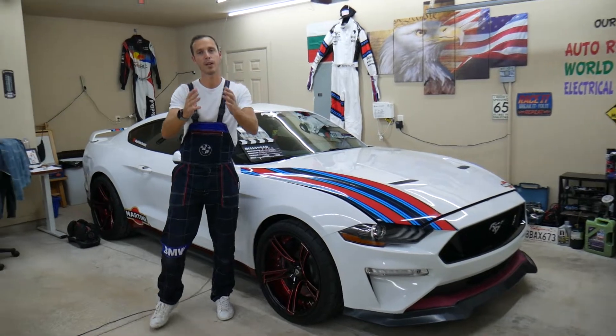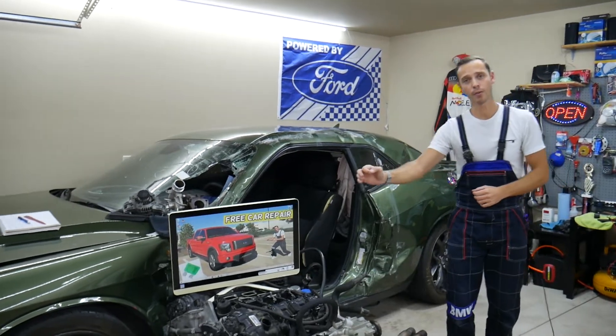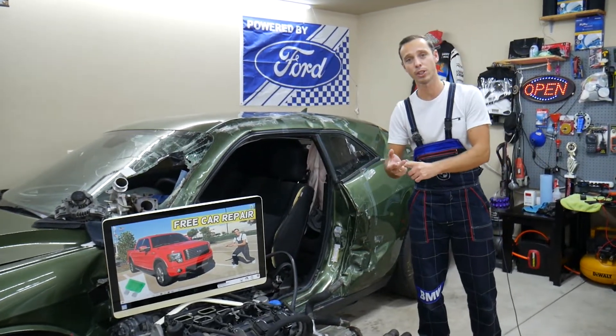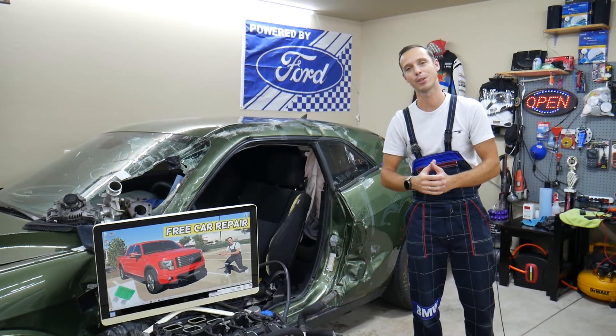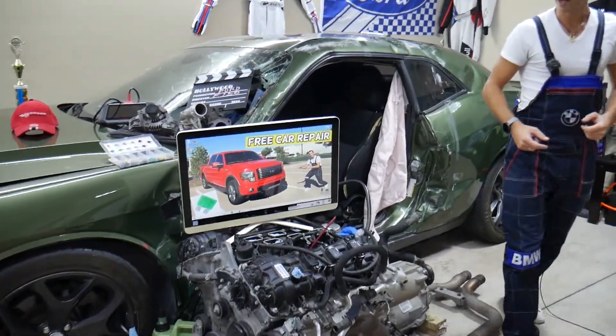If you need to buy replacement fuses or relays for your Ford F-150, those can be really expensive at the parts store or the dealership. Check out the link in the description below — that's where we get all our tools and supplies from, and you can get them at a really good price with quick shipping as well.